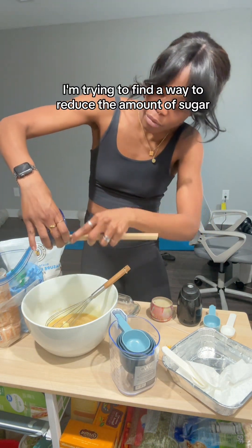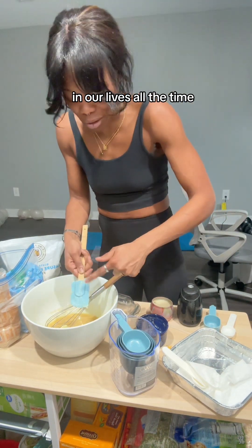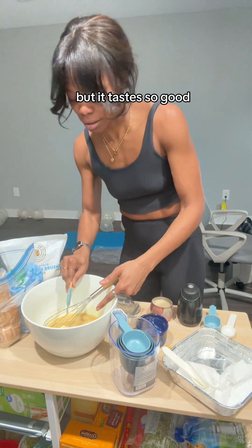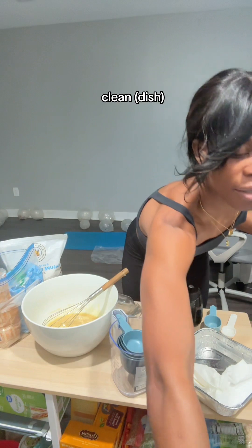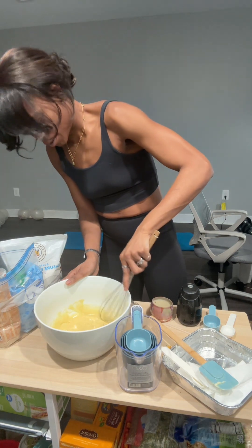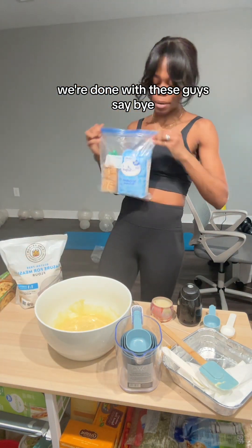I'm trying to find a way to reduce the amount of sugar that I'm adding to things, because like, do we need that much sugar in our lives all the time? Like, this is an actual drug — it's so bad for you. But it tastes so good. All right, that's good enough. Back to the nice deep whisk. And you're done! Be free. Okay, we're done with these guys. Say bye!